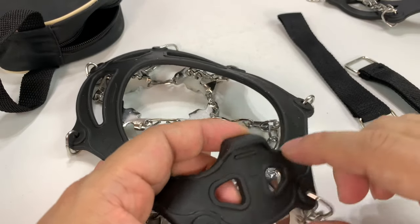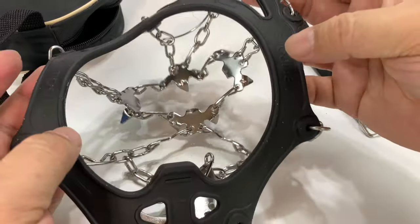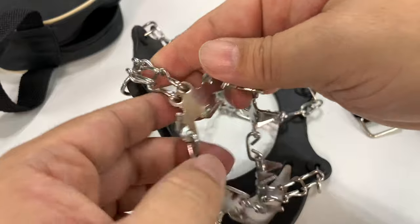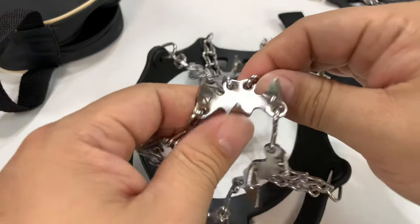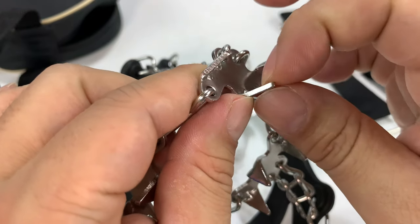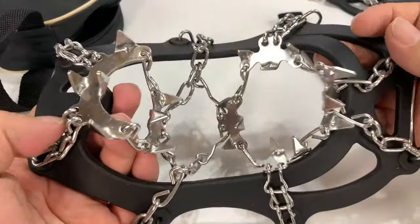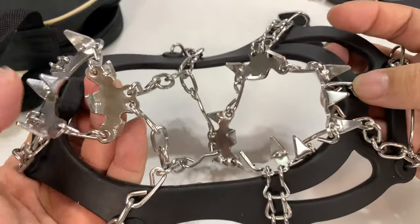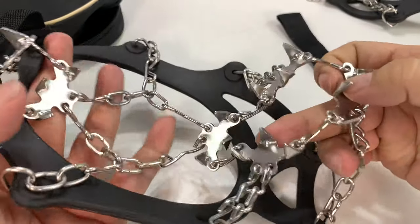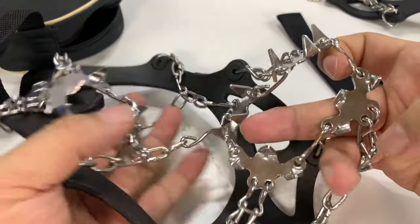This is going to be the back, and it says left and right — I didn't realize there was a left or right side to it, because they seem to be mirror images of each other. On the bottom you have these metal chains that go around the bottom of your shoe, and then you have these metal pieces which are more than just bent sheet metal — these things are pretty thick. You have a big one on the heel, two smaller ones right in the middle, and then around the front foot there are two in the back and four in the front.